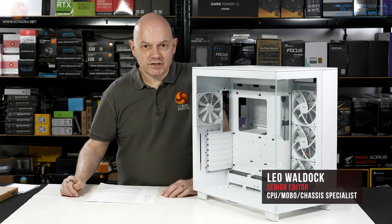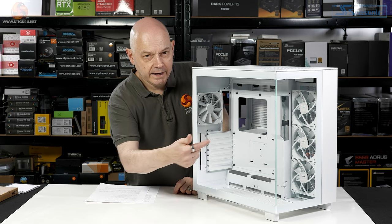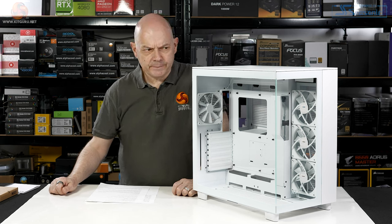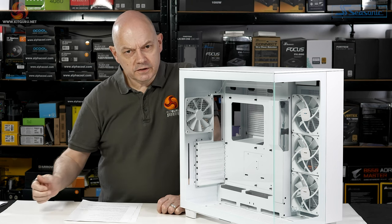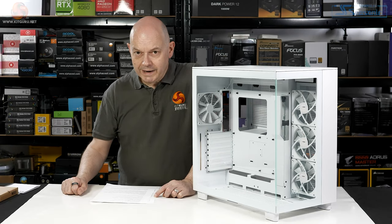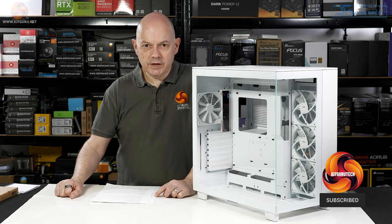This NZXT H9 Flow sells for £170 including VAT here in the UK. If you prefer, there's an elite version that's £260 which has a glass top panel and the three fans at the front suddenly become RGB. Now, that sounds like quite a lot — but this case is 67 litres in volume, which works out to £2.53 a litre. So it's official: the NZXT H9 Flow is cheaper than beer.